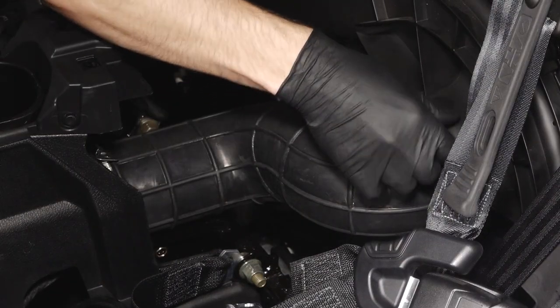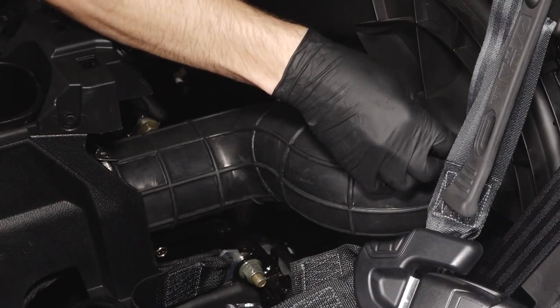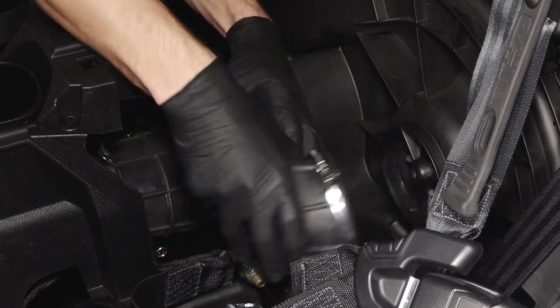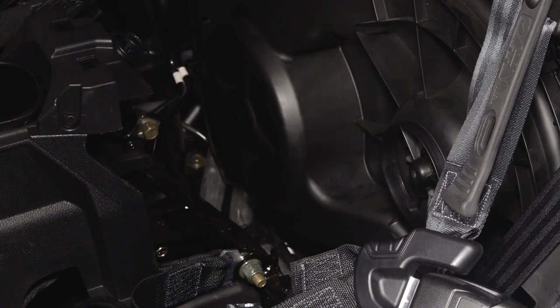Continue by loosening the upper and lower PVT hose clamps on the outer PVT duct. Then, carefully maneuver the duct out of the vehicle.